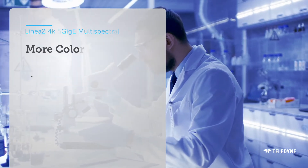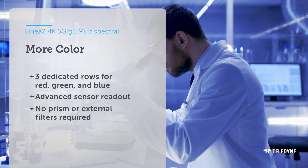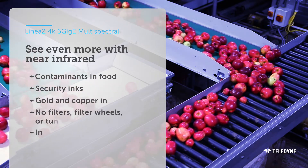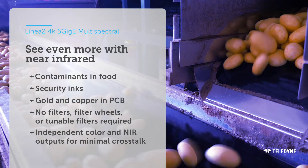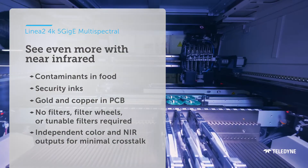With LINEA 2, you can capture more color than ever before. And with an enhanced ability to detect hard-to-see defects and contaminants, or printed security features, this line scan camera is powerful enough to use anywhere.